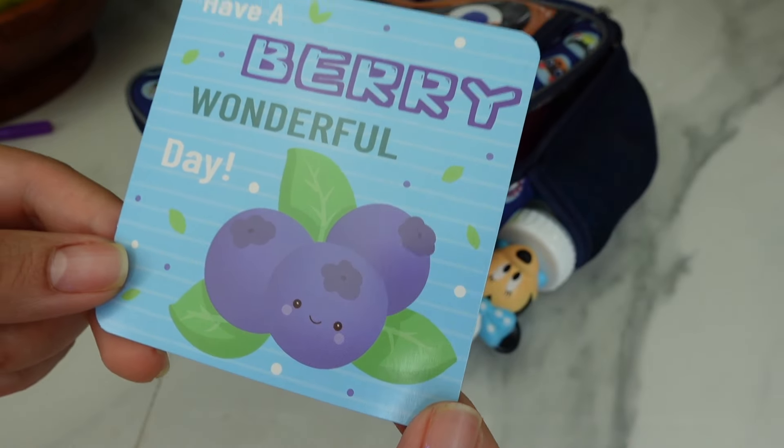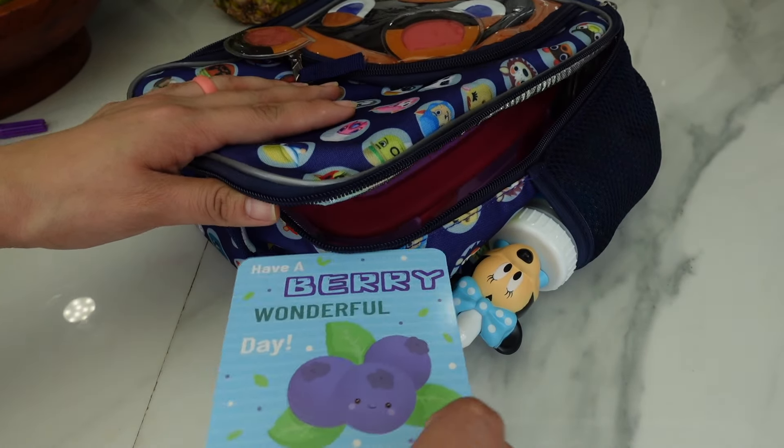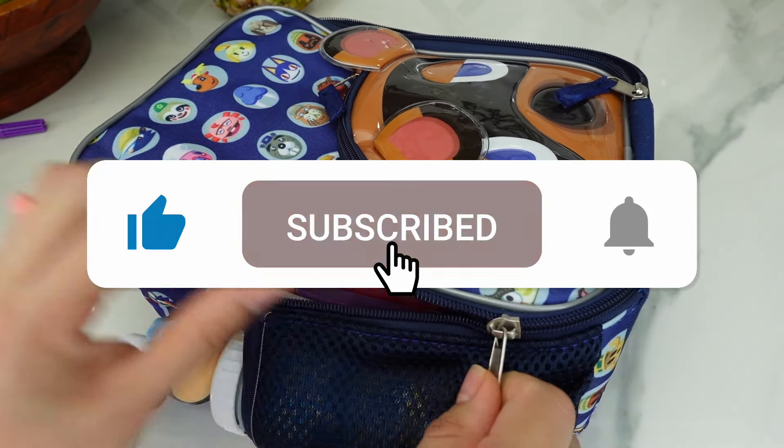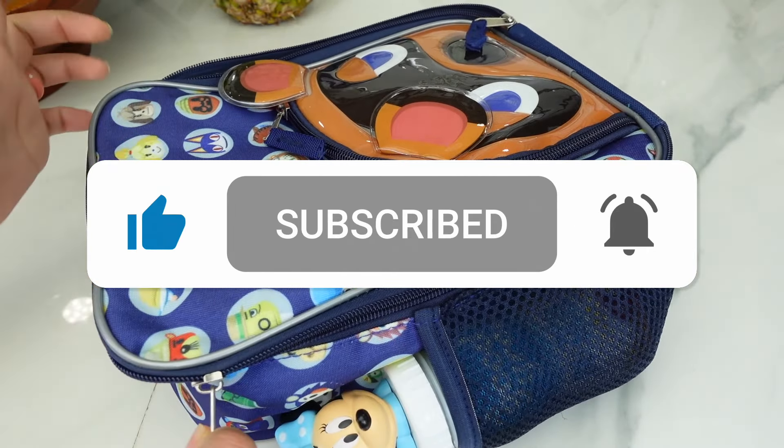Alright guys, thanks for watching! If you enjoyed this video, don't forget to give it a like and subscribe, and I'll see you guys in my next video. Thanks for watching, bye!